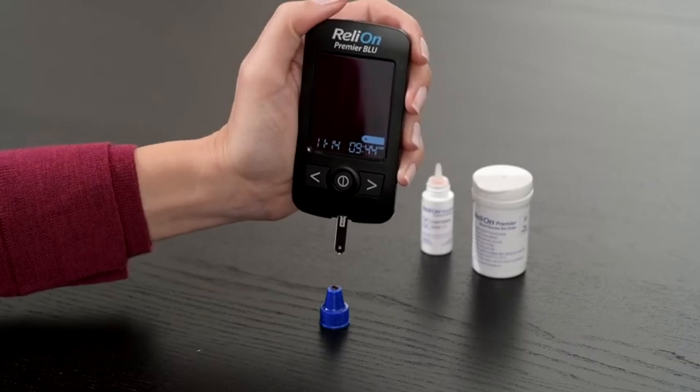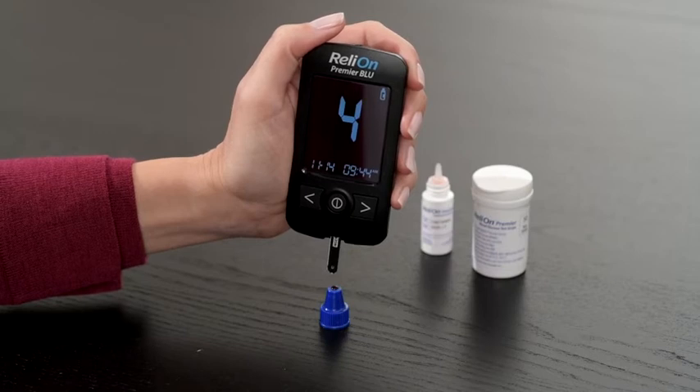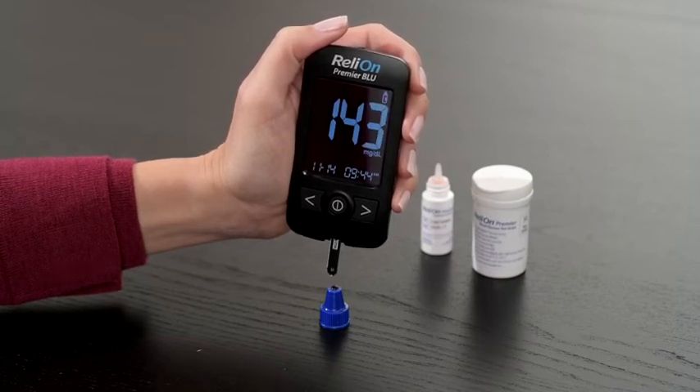Now apply the control solution to the narrow end of the test strip until the meter beeps or begins to count down. Once the meter has finished counting down, the control solution test result will appear. The control solution test is now complete.